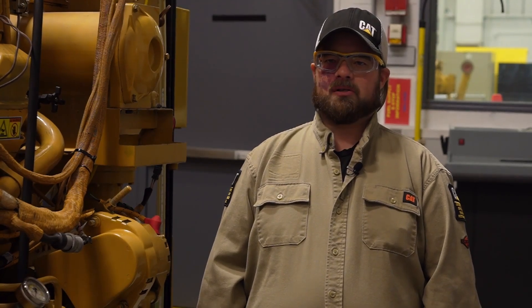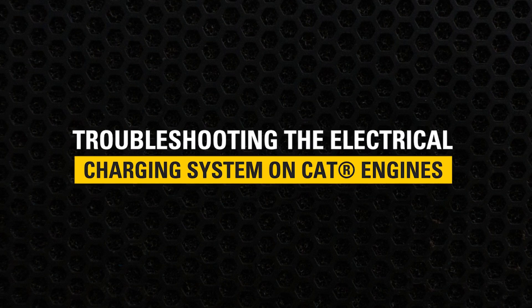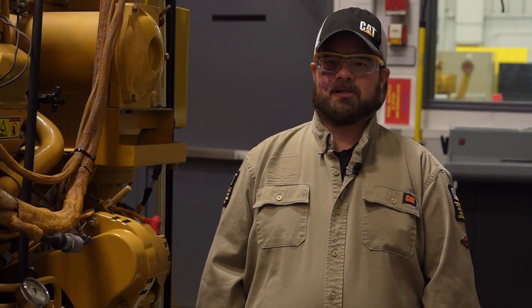Today, we are going to talk about troubleshooting the electrical charging system on Caterpillar engines. If you are working on equipment and suspect a problem in the charging system, this video will help you identify if a component in the electrical charging system is at fault.